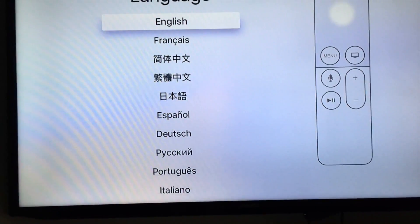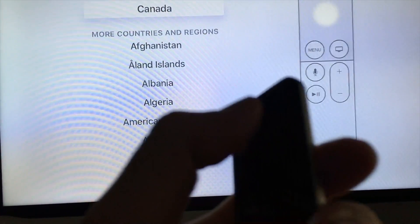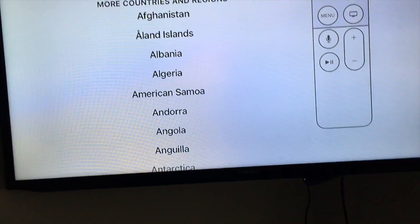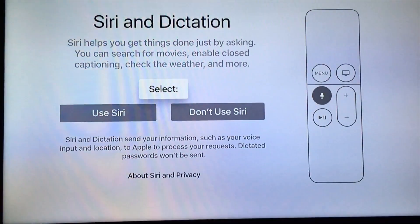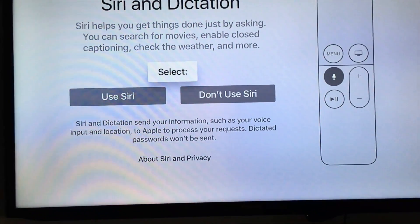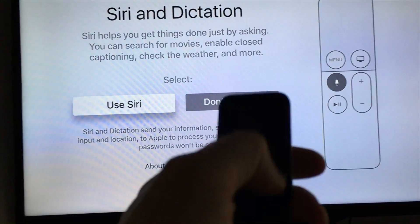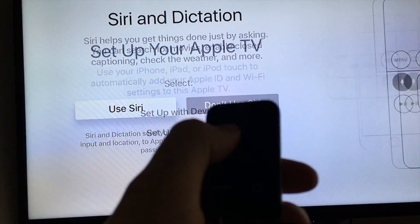Choose English, then press and click to confirm. Next, set up your country — same thing, click to select. Then you can choose whether to use Siri or not. In my case I like Siri, so I swipe down on the remote, swipe to the left, and click.